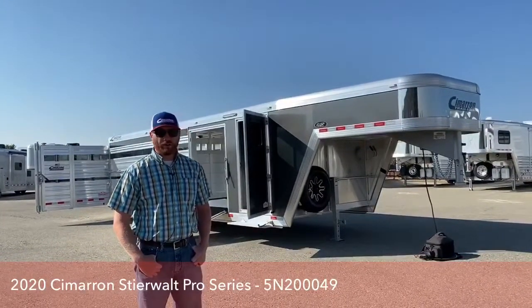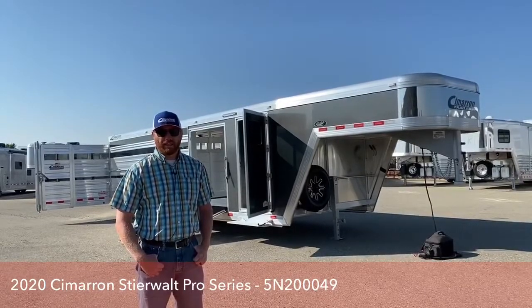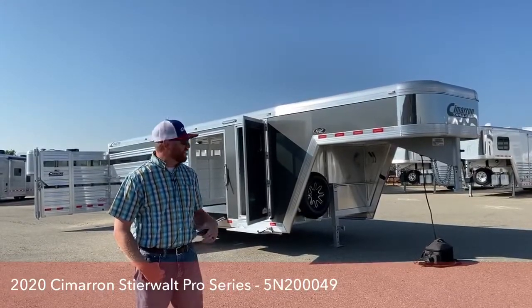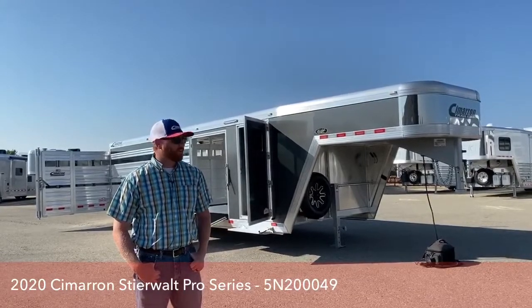It's a 24 footer, so it's very easy to get around. It's not the big 28 and 30 foot plus trailers that are our most common sellers today, but this is a very well-equipped trailer — a really nice starting trailer for you.